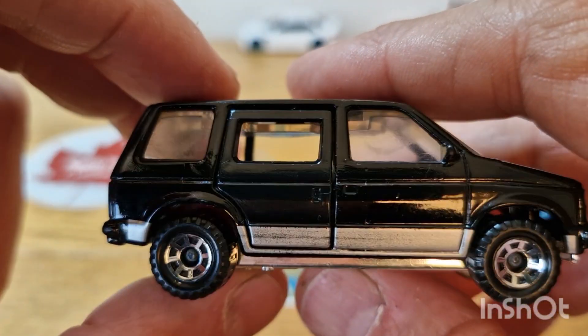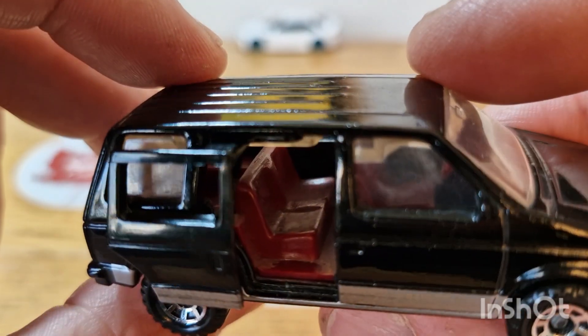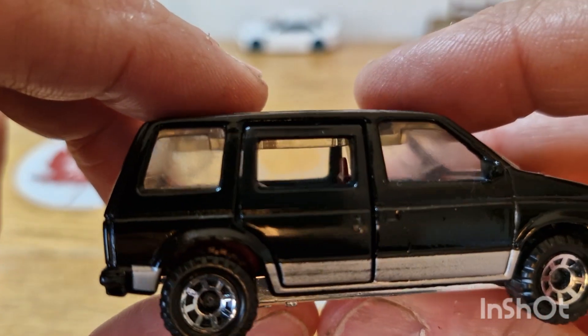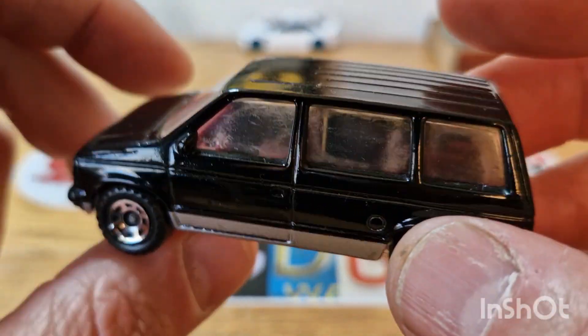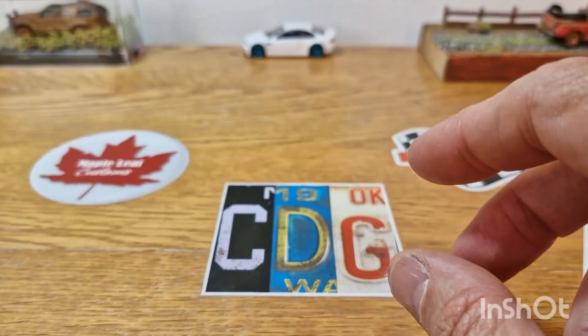Funnily enough, it was sat in its box. When I opened it, it had been opened before and the dust got in. There you go — you've got the sliding door, which is a bit bendy. But that is going to be my first piece, and the only minivan that I think I've got. So that's a great start.